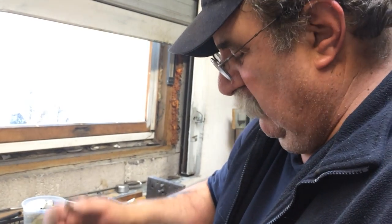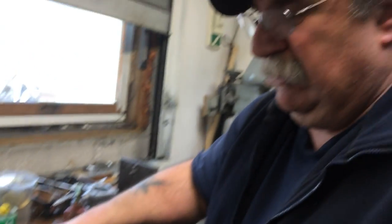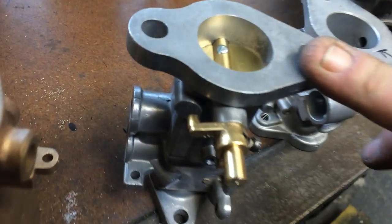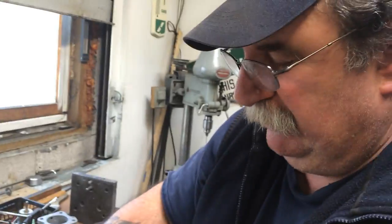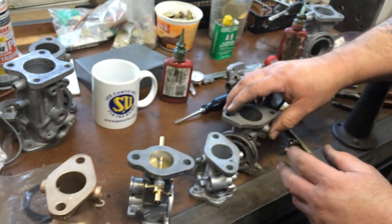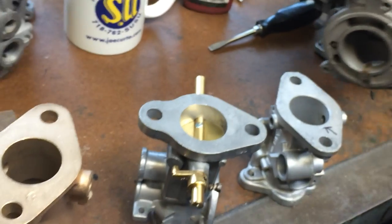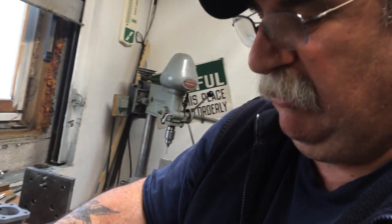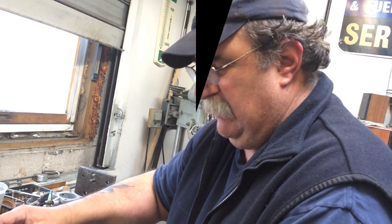On our next video we're going to take a shot at doing bushings in the HS's and we'll explain that, but this is the more complicated one. More importantly: do not let your local machinist pull these bushings out, because they're going to damage the body, leave a tremendous hole, you'll never find a bushing to fit it, and you'll be stuck. They've got to be cut out. Thank you very much — I hope you learned something and I was clear enough on this.